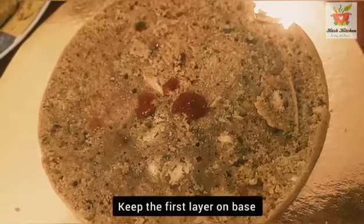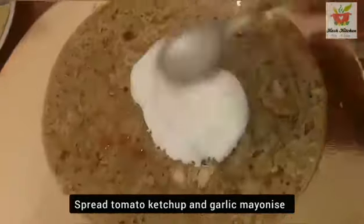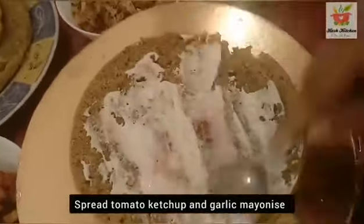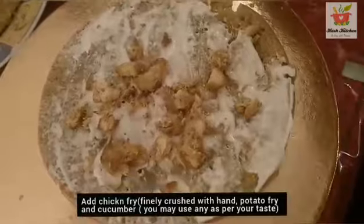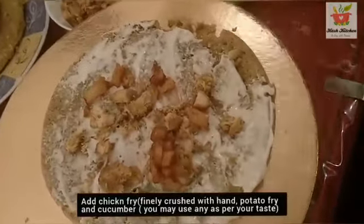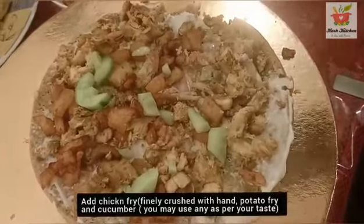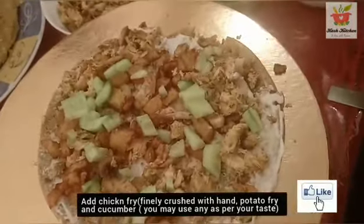We cut it into the first layer. Add a little tomato ketchup, a little mayonnaise for taste. I use garlic mayonnaise. Homemade ketchup and mayonnaise. We cut the chicken fry and add it. Add the potato fry. I use salad and cucumber.